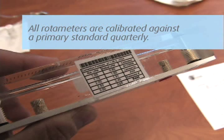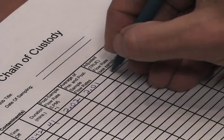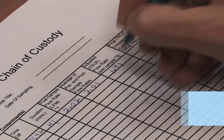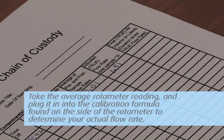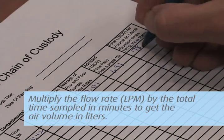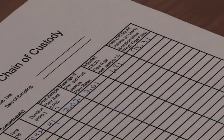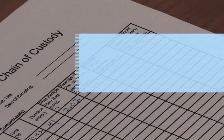All rotometers are calibrated against a primary standard quarterly. This calibration formula is located on the side of the rotometer. Take the average rotometer reading and plug it into the calibration formula where the X is to determine your actual flow rate. Multiply the flow rate in LPM by the total time sampled in minutes to get the air volume in liters. Record the total liters on the field pump data sheets and the chain of custody.